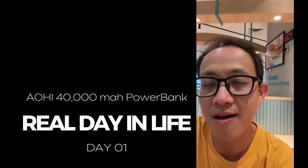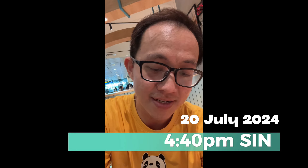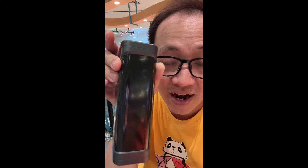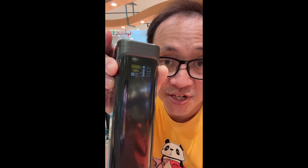I am actually outside right now. It's the 20th of July, a Saturday, at about 4:40 PM. What I have with me is the Aohai 40,000 milliamp power station and charging station, currently 100% charged. I'm going to be heading out for a couple of days to see how it powers all my devices.